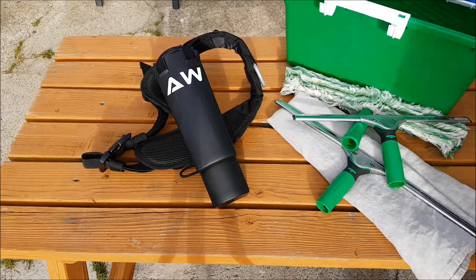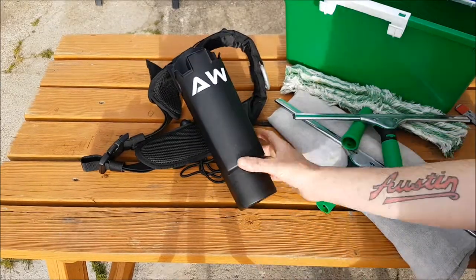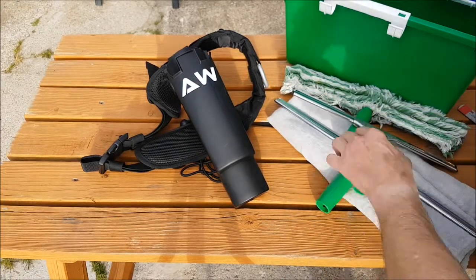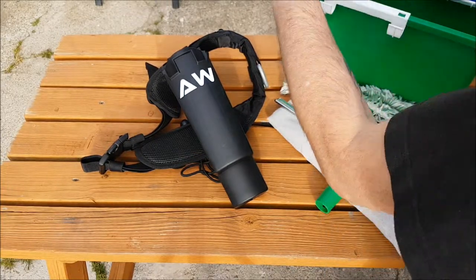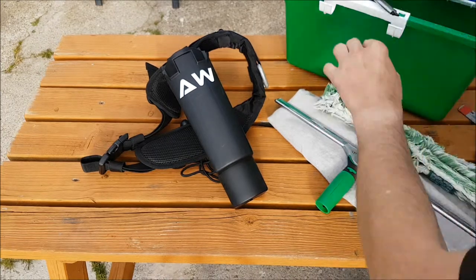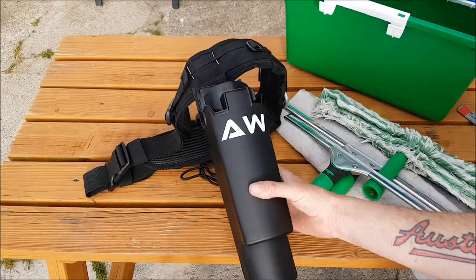Good evening, Austin here. I thought I'd do a review on the bucket on a belt that I recently purchased, as I was getting a bit fed up of bending down and having to keep putting my squeegee and applicators back into my buckets, or trying to pop them on top of the bucket when not using them. I've seen many people use them and many people on YouTube have them, so I thought let's give it a go.